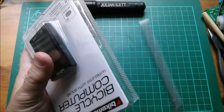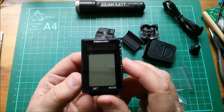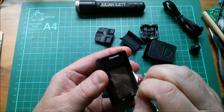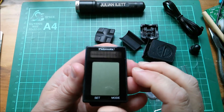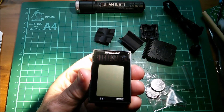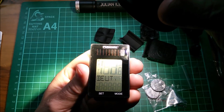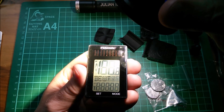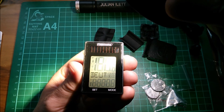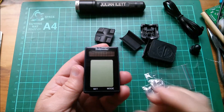Let's open this up. These blister packs are horrible — I'll just cut down here with scissors. Here is the bicycle computer. Let's peel off this cover — it's very well stuck on. Now you can see the solar panel, which we now know works. There are some quite complex alphanumeric display elements in the center, some seven-segment at the bottom and seven-segment at the top. The big one at the top I guess would be for speed.